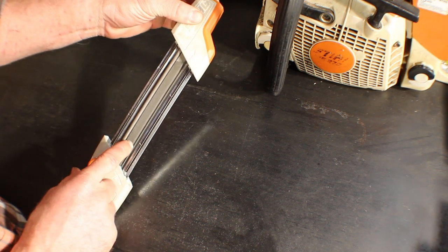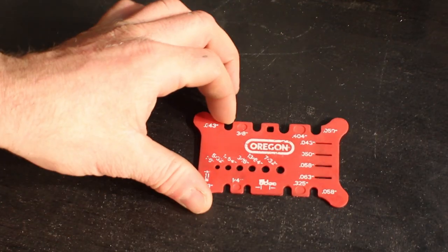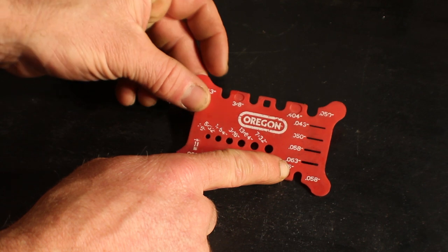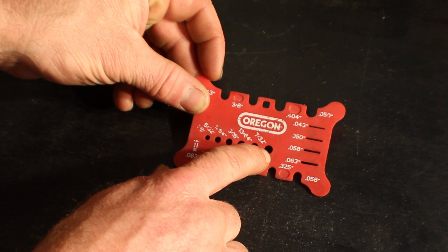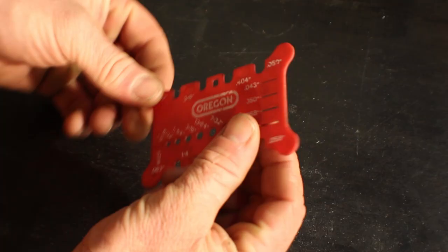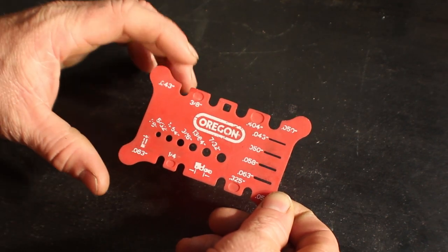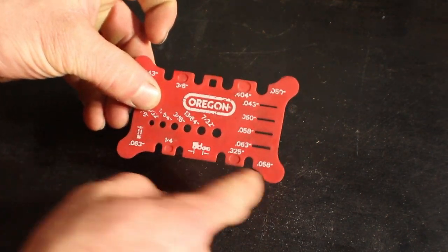Next up we have the bad boy, the two-in-one. This has built-in round and flat files, so it's going to take your depth gauge down at the same time you're sharpening your cutter. It's also nice to have this measurement tool — on this side it measures drive links so you can get the gauge of your chain. These holes are slotted the appropriate size of files, labeled: 7/32 for 404 chain, 13/64 for 3/8, and so on. You can also measure your bar gauge using the corners and get the pitch of the chain.